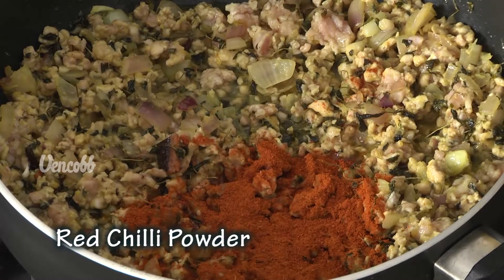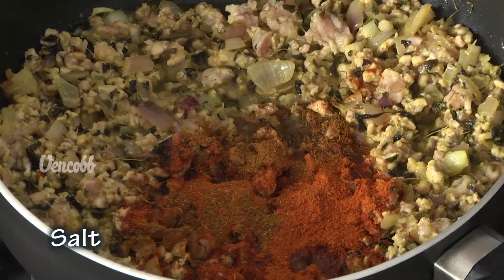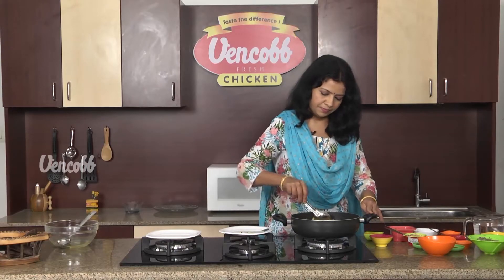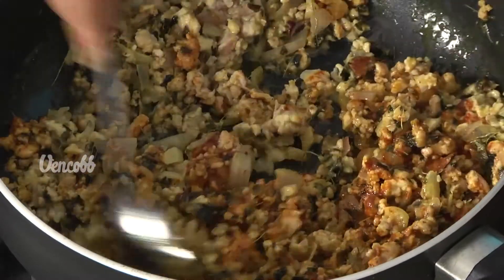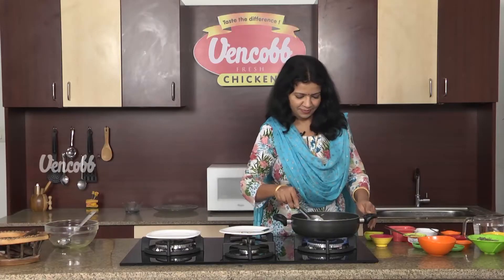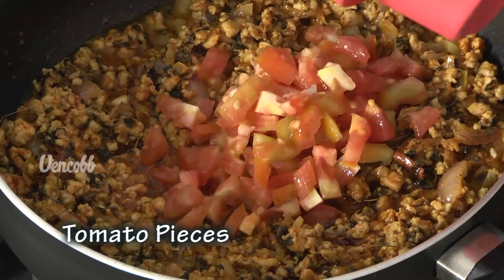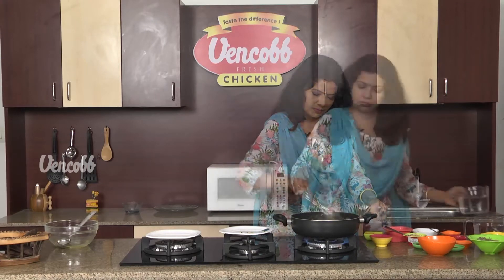Add 2 teaspoons of hot masala powder and fry it. Add a little tomato, 1 cup of salt, and a little sugar.